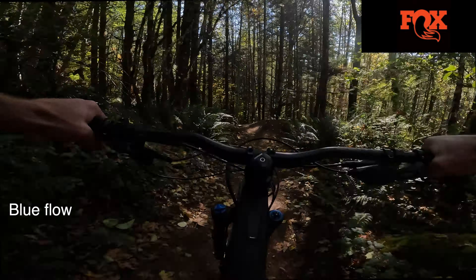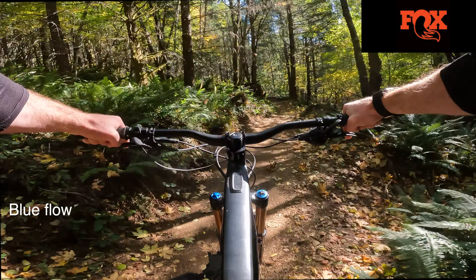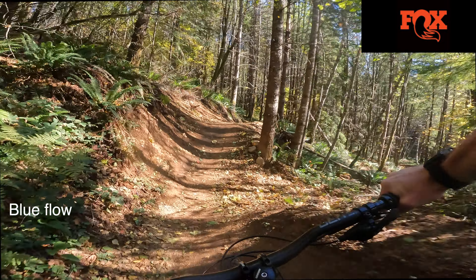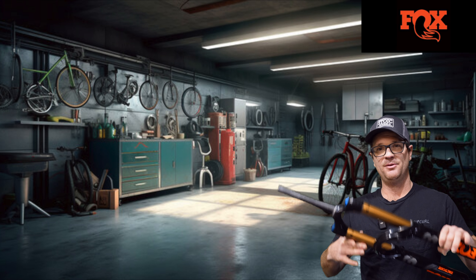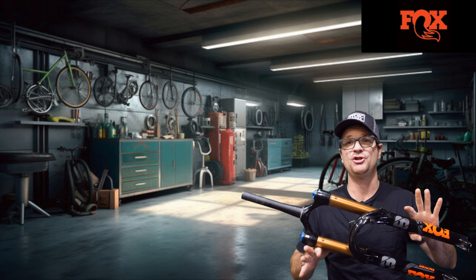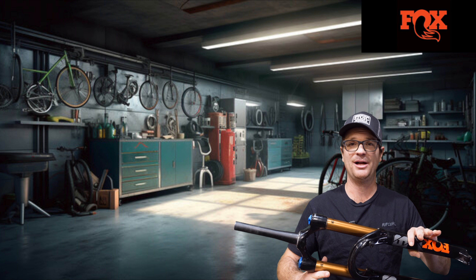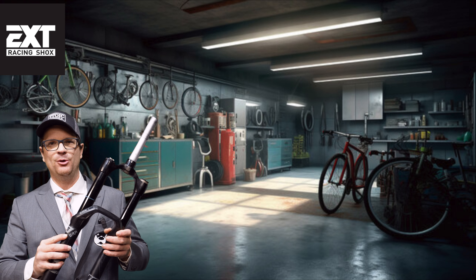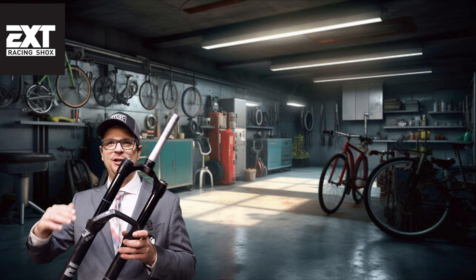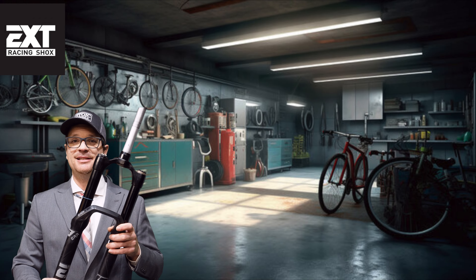The Fox 38 is slower-moving and more predictable than the EXT fork on this section of trail, but to get the most out of the Fox 38 you really have to be pushing it hard. On blue flow trails, if you don't have the terrain to match this fork, it's not a problem — that's what the Fox 36 is for. Blue flow trails and jumping were not overlooked on the Fox 38 either; it's an excellent jumper and you can adjust the ramp-up chambers to make it more progressive for big days at the bike park.